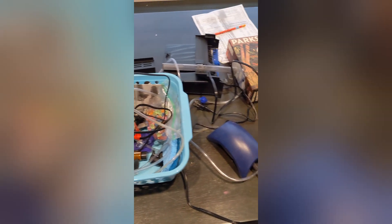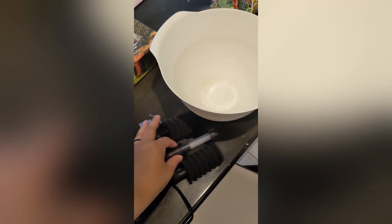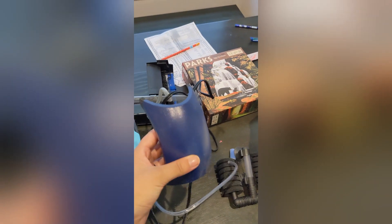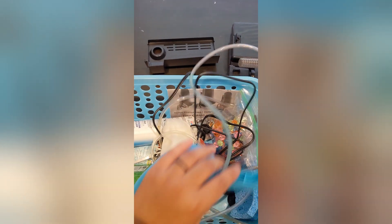I'm going through this bucket of random stuff that I have and trying to piece together this filter. It should be big enough for that tank — I think it can go up to 40 gallons. At least the air pump should be able to do 40 gallons. So I have to find some missing pieces in here.